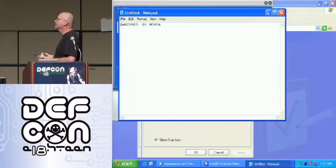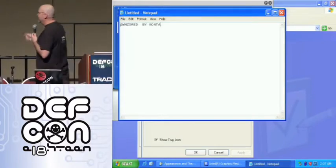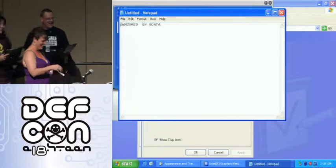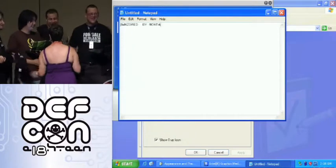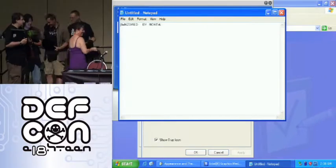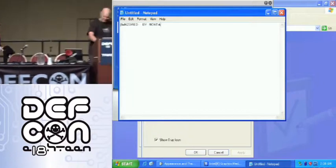If you guys want to come talk to me over in the speaker room — this is actually a setup. She's my co-worker. We have a bet about whether or not I can get anybody else to volunteer their machines. I've got a few more of these t-shirts for anybody else who wants them. Let's get back to the rest of it — that was a demo which I think went remarkably well.